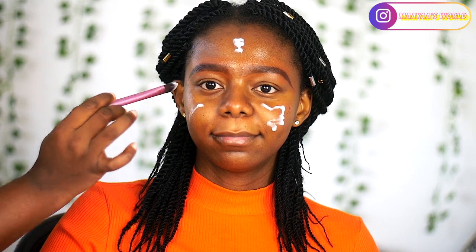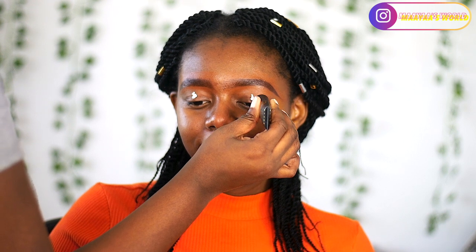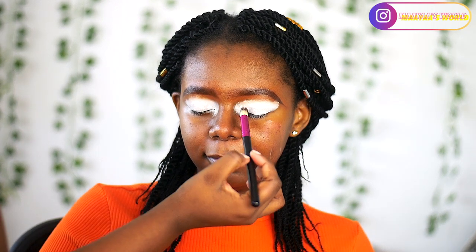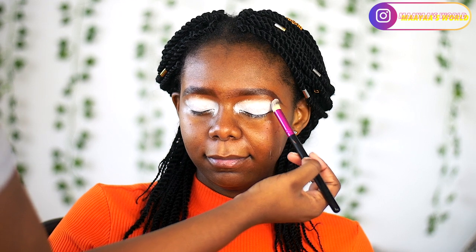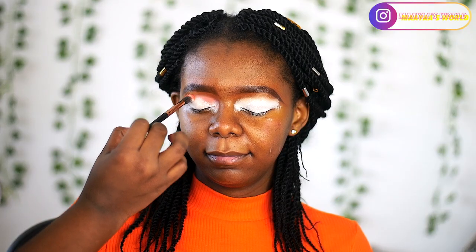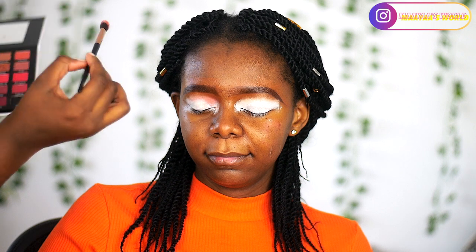To prime her lid space for the eyeshadow, I'm going to be using the pin base in shade 01 and just smudge this all over her lid and blend it out. Then we can start our eyeshadow prep. For the eyeshadow palette I'm going to be using the Eye Magic 30 color eyeshadow palette — I've actually filmed a review on this and I'm yet to upload it; if I do, it'll be linked in the description box.